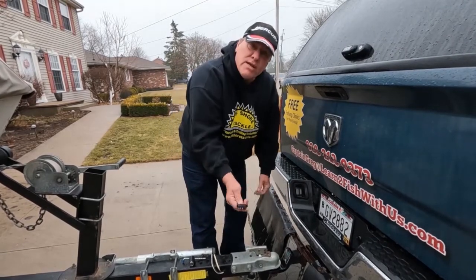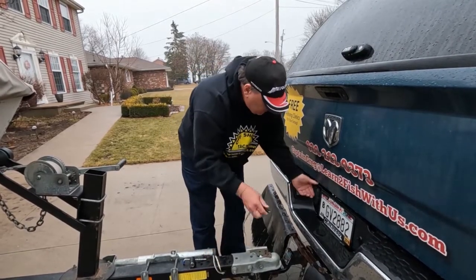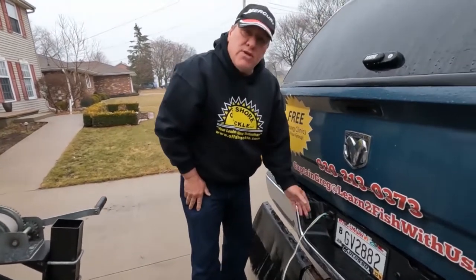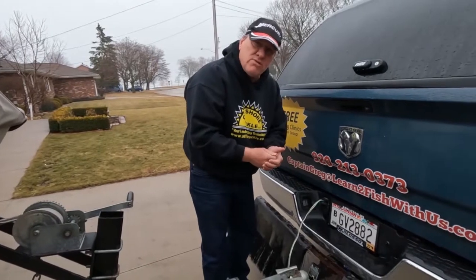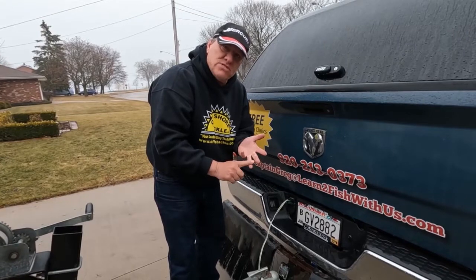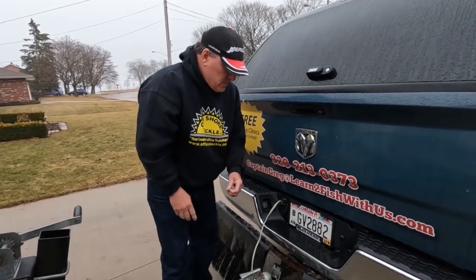The nice thing here is I actually have lights so I can plug it in and light it up. I definitely recommend plugging it in and going to test all your lights — brake lights, right turn signal, left turn signal, and emergency flashers.